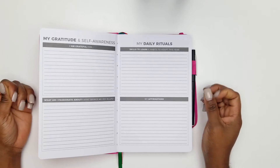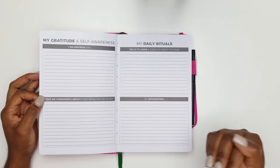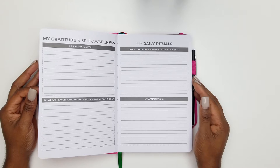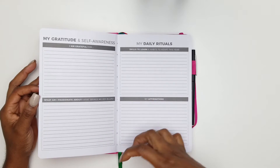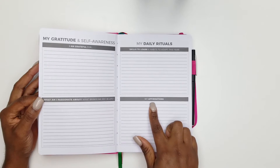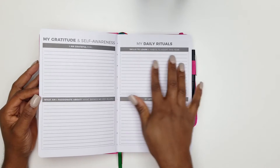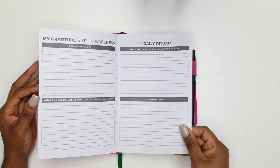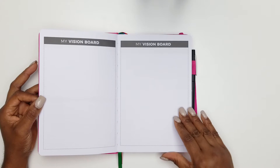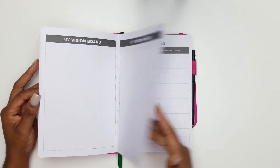I needed something that wasn't going to cause me to go through a whole lot of process or think too much — something simple and uncomplicated, because I'm not ready to go super deep yet. I am ready to make sure I can accomplish the goals I set. This planner has sections for gratitude, what am I passionate about, what brings me joy, affirmations, skills I want to learn, and habits I want to adopt this year. Then it has a vision board section where you can put the vision of what you want for your life.